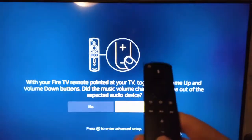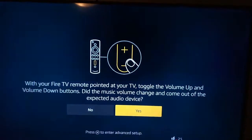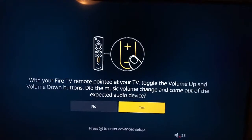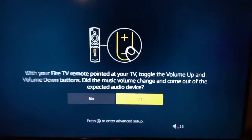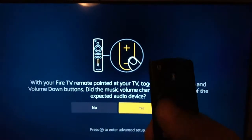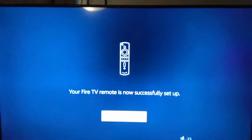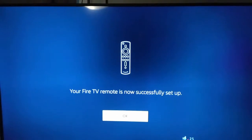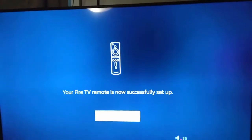Now use the volume up and down on the Amazon Fire Stick remote — it actually did change the volume on the TV. I'll select yes. It worked — the center button. Your Fire TV remote is now successfully set up.